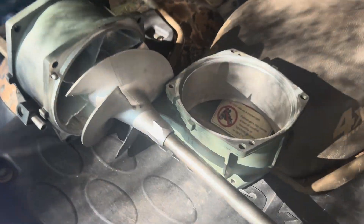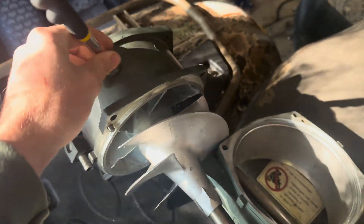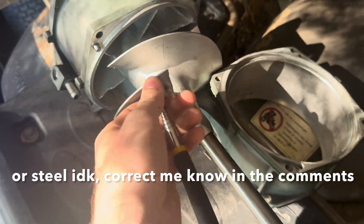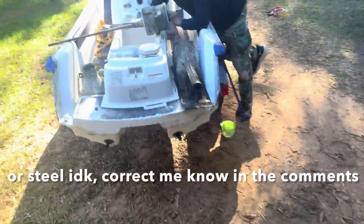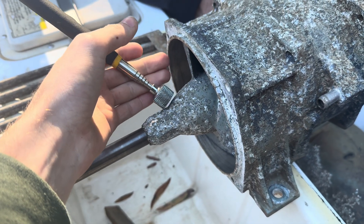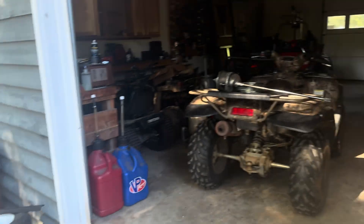I just noticed something — obviously the shaft is steel and the housing is aluminum, but the impeller is stainless steel. See, that's magnetic. Now this one out here is aluminum as well. So that's pretty interesting.